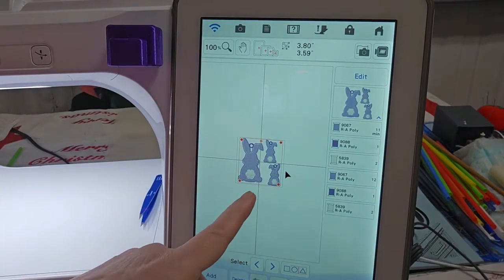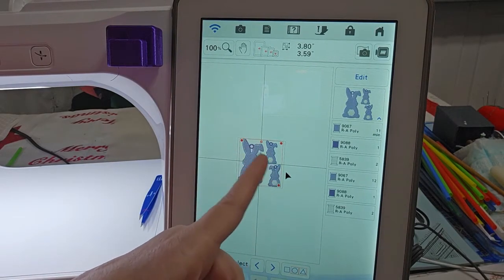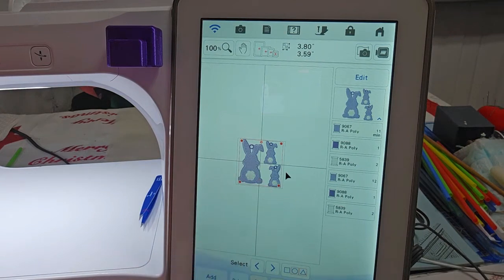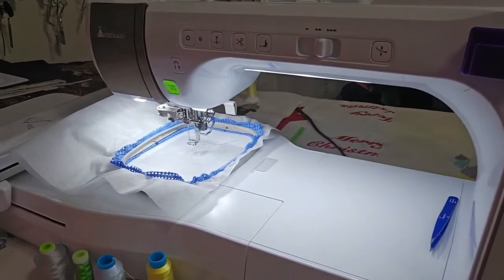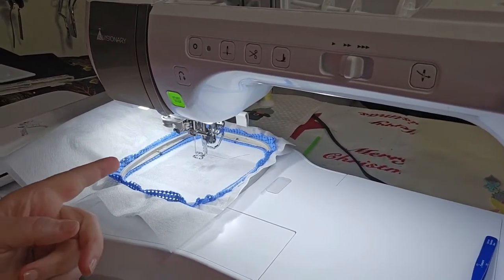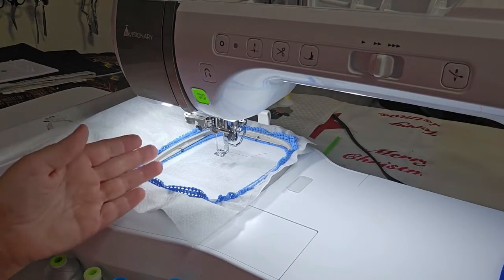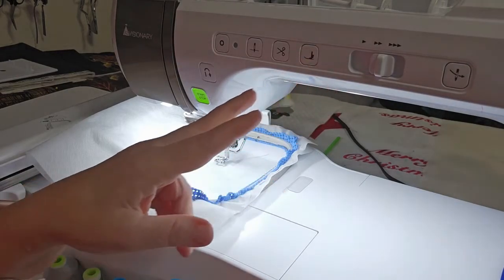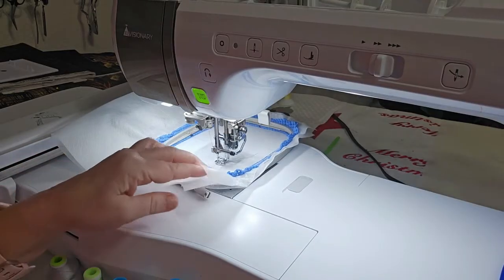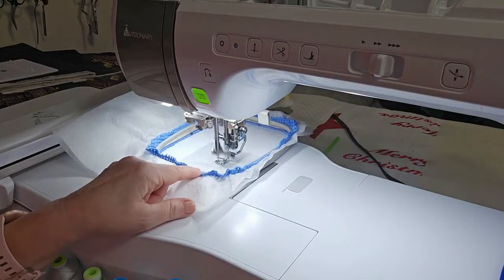Let me show you. Here's the file that contains the pendant and the earrings. It starts with the earrings and then it does the pendant. So let's get started. I have a light or dark lilac in my bobbin and in my top thread, and it's going to do the earrings first. I'm using two layers of wash-away stabilizer with the shelf liner method.